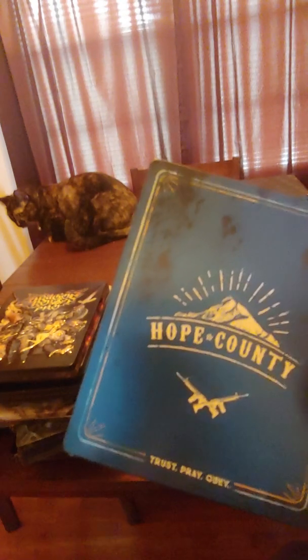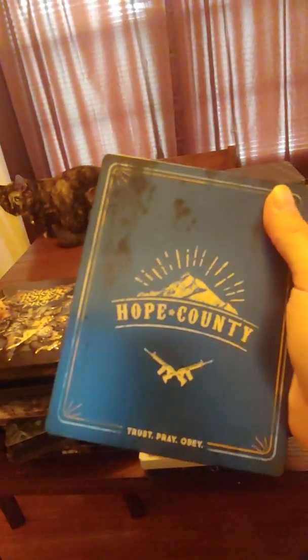Far Cry 5 — this one's one of my favorites too. They have like three or four variations of the steelbook for this game, but I like this one the best — the Hope County one. It's pretty sweet.